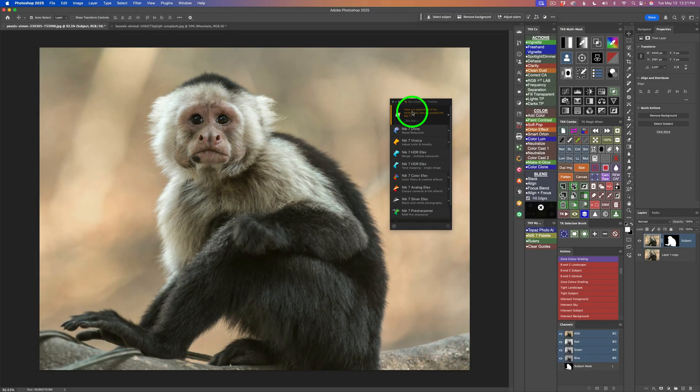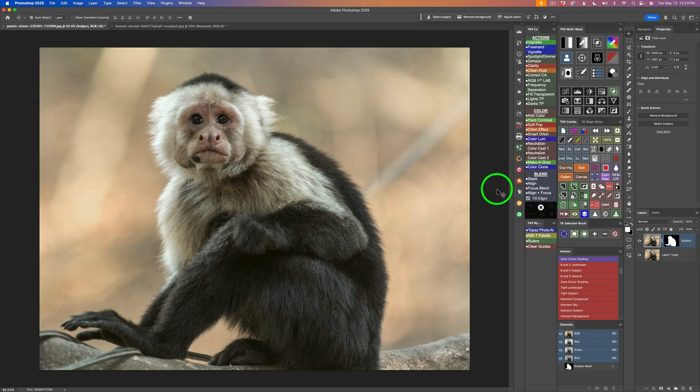Let's go ahead and jump right in. Remember the Nick Collection palette? We no longer have this with Nick Collection 8. We used to launch the Nick Collection software from this palette — I'm just going to click X and close this. Now we launch Nick Collection from Photoshop plug-in panels.